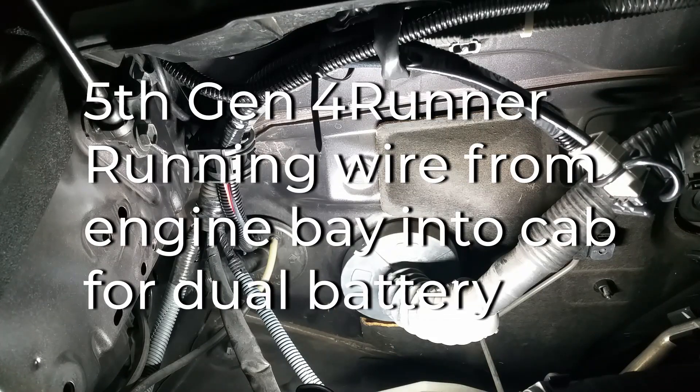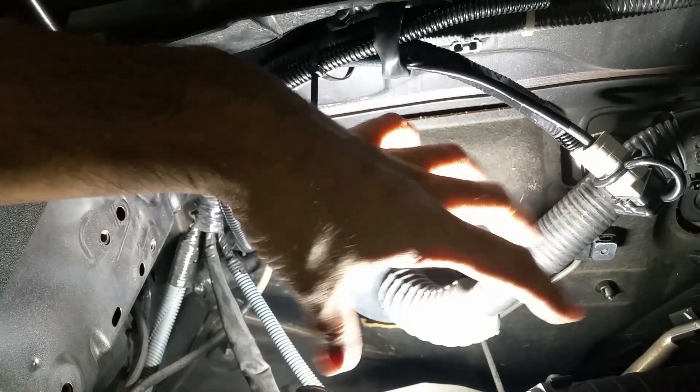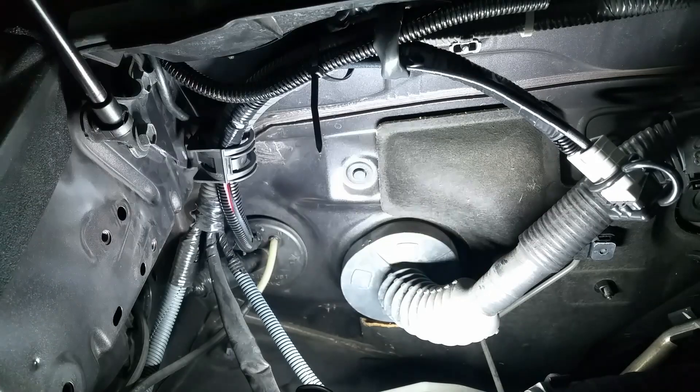In this video I'll take you through how I ran wires from the engine bay to the rear of my 4Runner for my dual battery system. I've placed a fuse block in the back to run some accessories. My second battery is going to be in this area here, and this plug is going to connect the second battery to the fuse block.